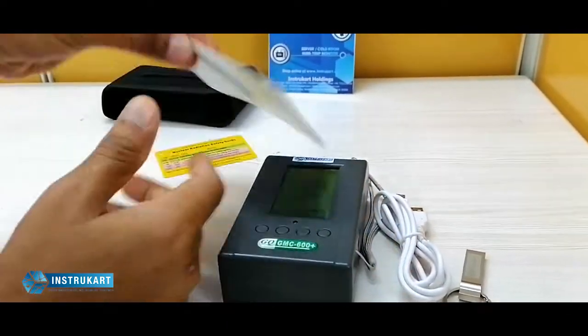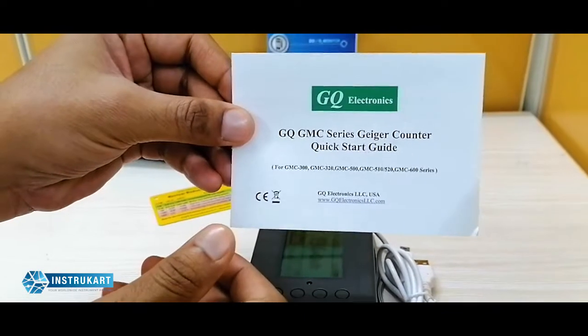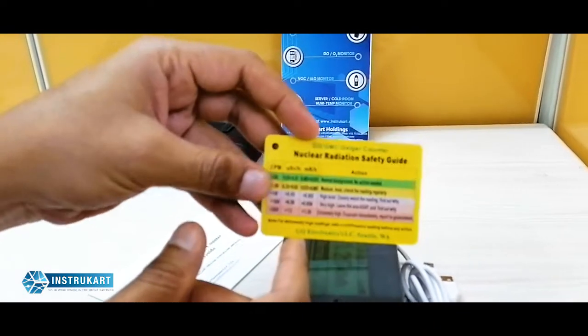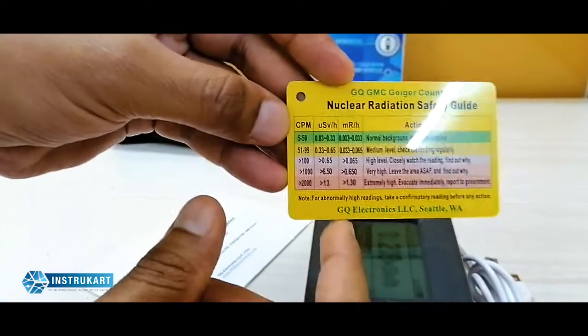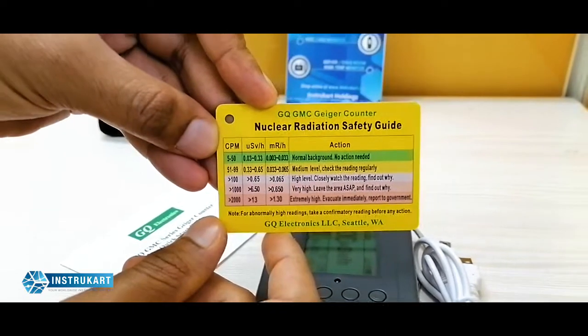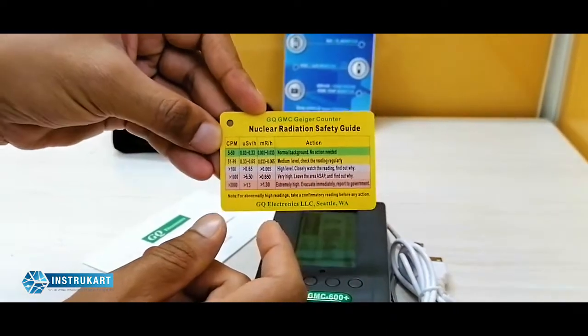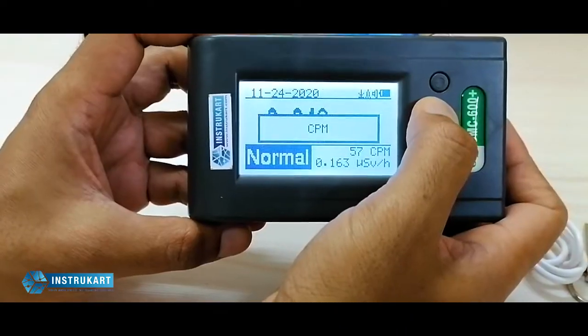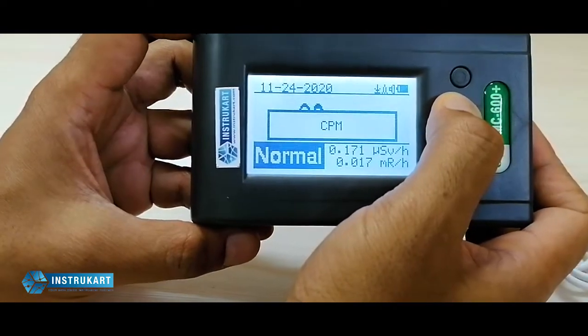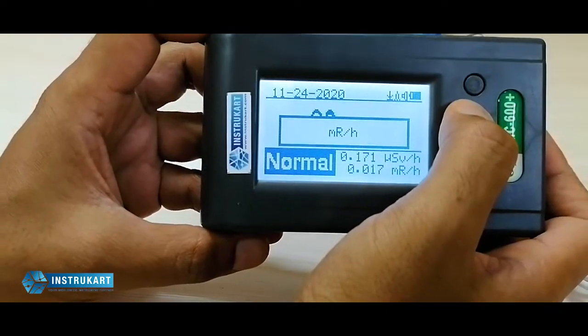It has an instruction manual where you can learn how to use it. The company has also provided a safety guideline showing at what radiation level what action has to be taken. It can display data in three modes: CPM, Sieverts, and MRH.